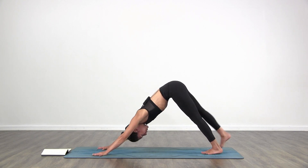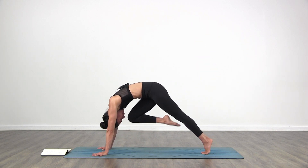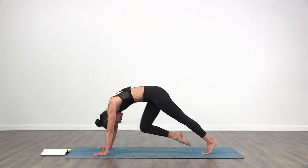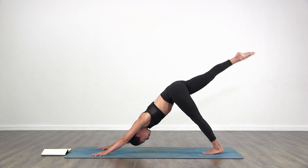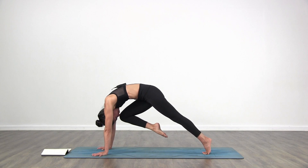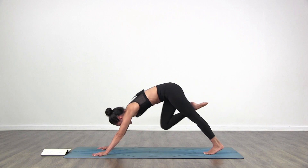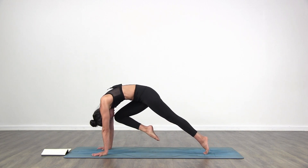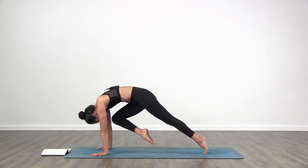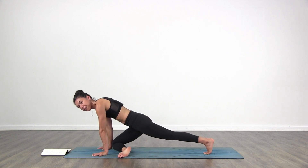Inhale, bring your right leg back and up to the ceiling. Exhale, right knee to nose. Inhale, bring it back up. Exhale, right knee to nose. Inhale, bring it back up. Exhale, right knee to nose. Hold it there, then bring your right knee towards your right tricep and lower your right knee down to the floor. Half Pigeon pose.